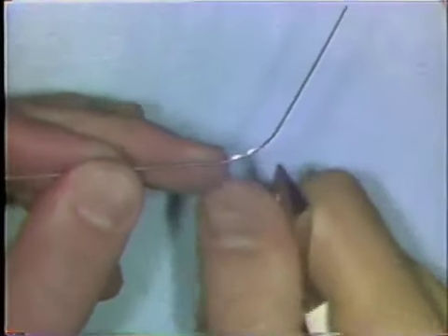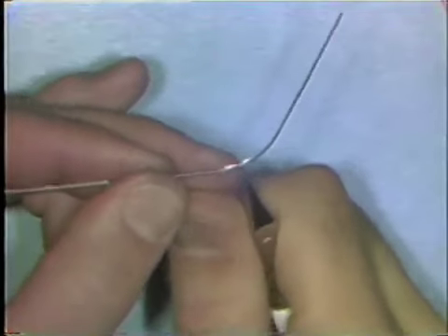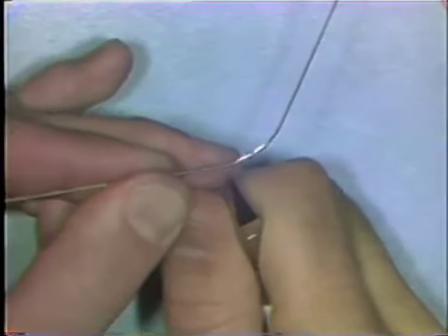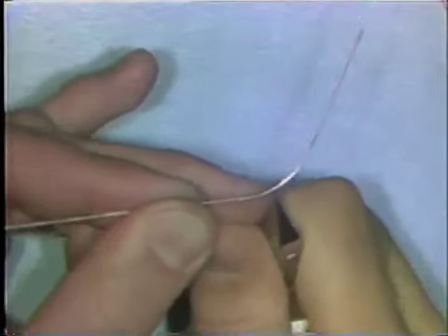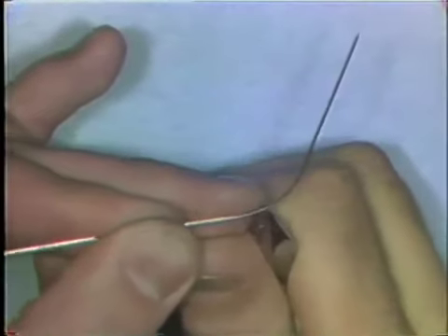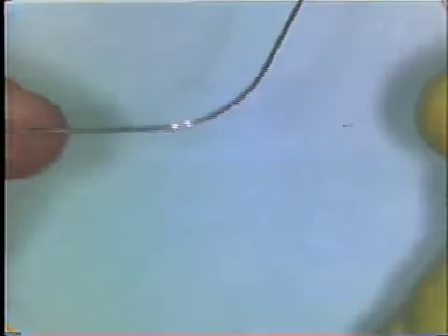To increase the curvature in an area that's been flattened too much — there's curvature here and curvature here but a little flat section right through there — you place the wire back in the beaks of the plier and make two or three small bends very close together. And this will take care of those overly flat areas.